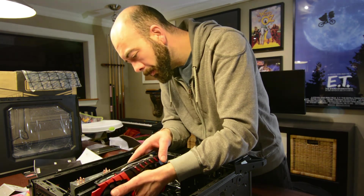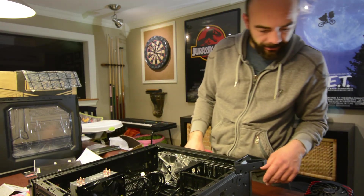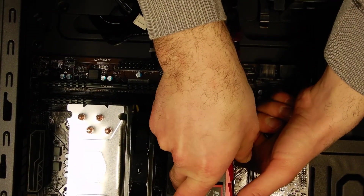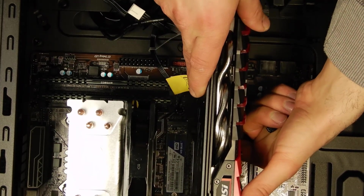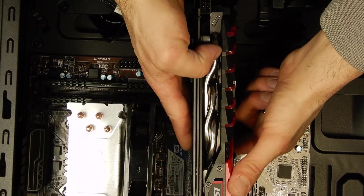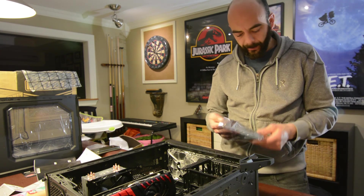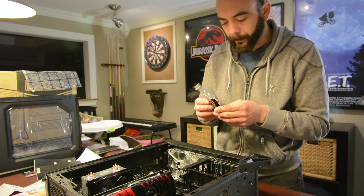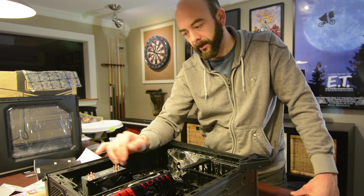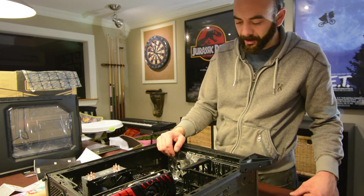Let's do the graphics card next. See what slots we need to remove, get that trusty long screwdriver. Graphics card is ready and we're in — take your set screws. Perfect, graphics card is in and rolling. We've got our Wi-Fi card here and we'll put that right in the bottom just to make things nice and clean. Wi-Fi card, graphics card, CPU, memory, and hard drive — perfect.